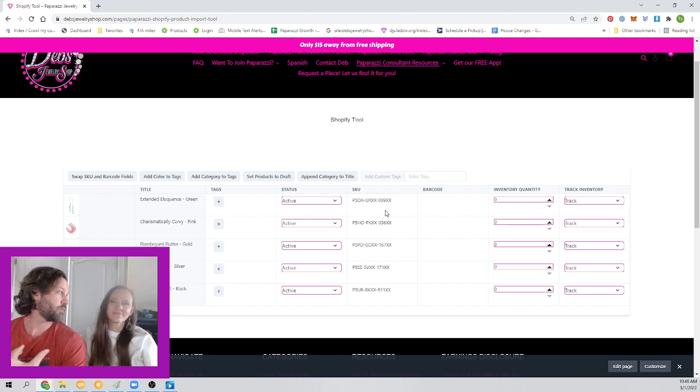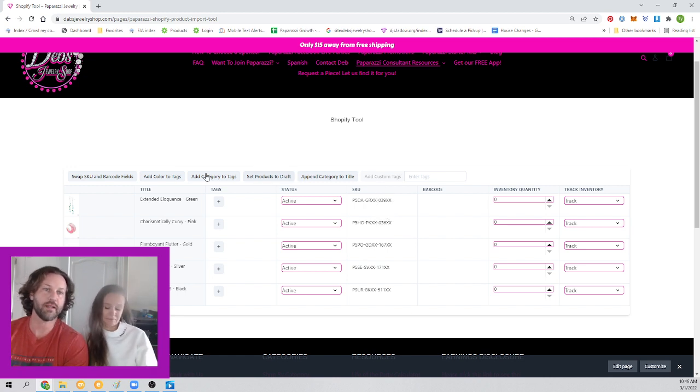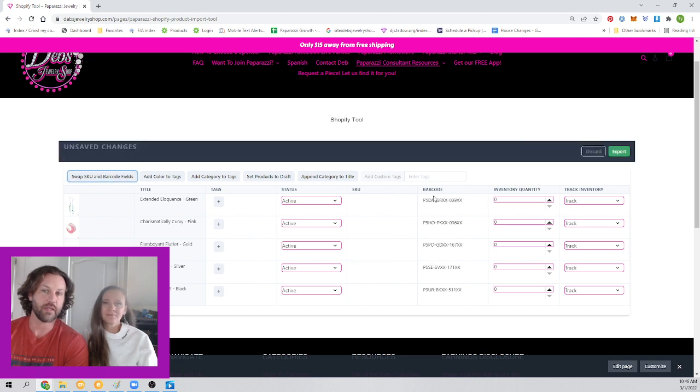One thing we personally do is we use the SKU field for our bin numbers of where we put the product. So I like to move the SKU numbers to the barcode field — you don't have to do that, that's just how we do it. Then we assign them our own SKU numbers. This would be an E bracelet or E bin, so we'd go in E and pick whichever one we have available and assign it a number. Then you'd look at your order and say how many did we order — I'm going to adjust that quantity to 15.